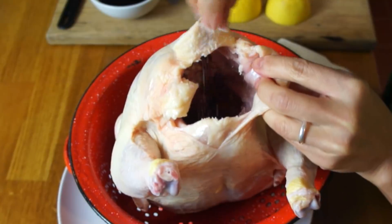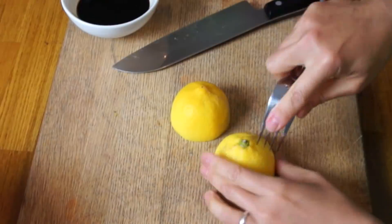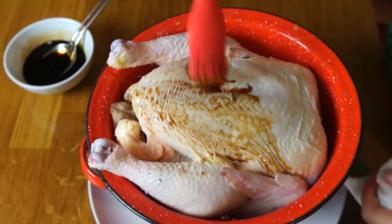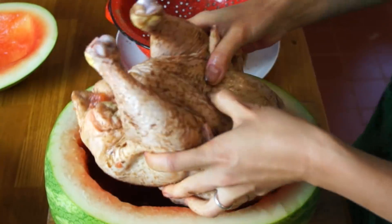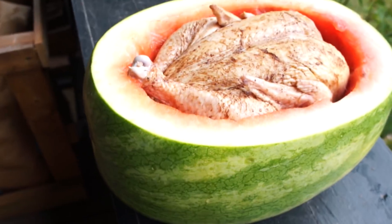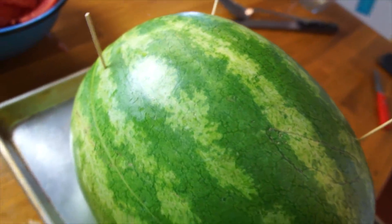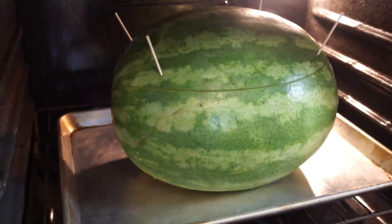Now we're gonna season the chicken. Salt and pepper the inside cavity and place one whole lemon that has been pricked — I cut mine in half. Then we're gonna put one tablespoon of the soy sauce inside. Take a half cup of soy sauce and brush that all over the outside of the chicken and sprinkle one teaspoon of five-spice powder. Now we're gonna place the chicken inside the watermelon, replace the lid, and use a few skewers to hold the lid in place.